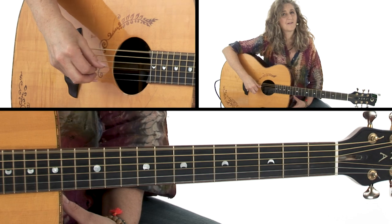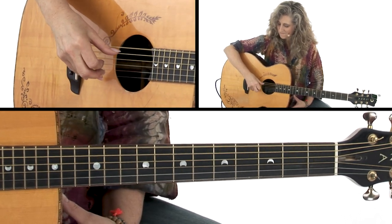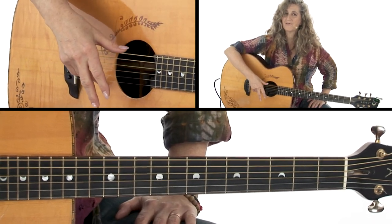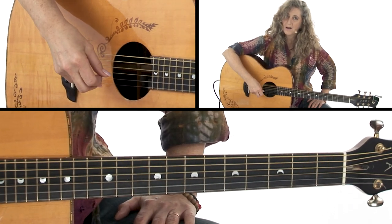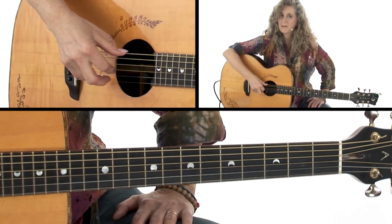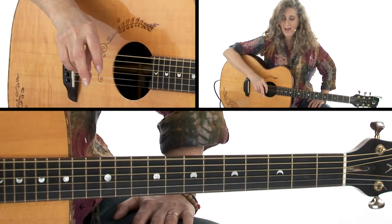Now I want you to see that I'm actually anchoring my 3rd finger here after I play that first note. It just gives me a little stability — I could do it without anchoring it. I want you to experiment and see if you want to anchor your finger there. Some people will anchor here, but it's a little far to reach because you're using that finger.